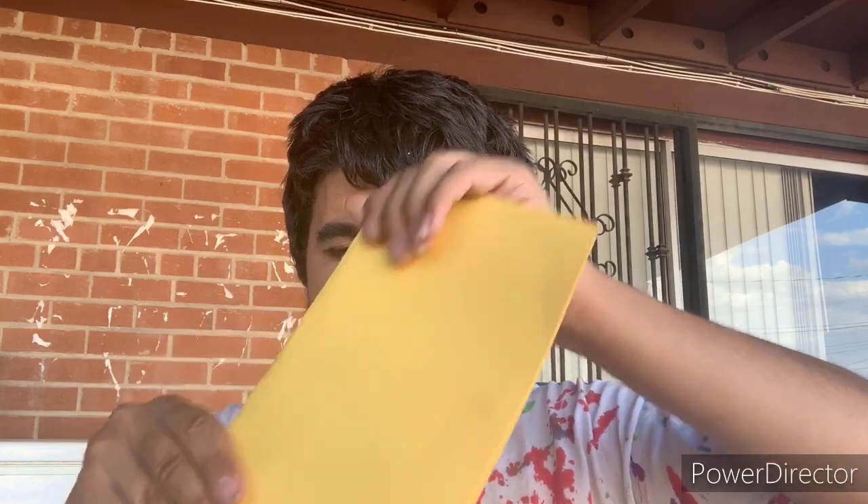You fold it like this and you squeeze it like this. And you write your message — for example, you write whatever you want to say. You can follow my example or you can do your own.